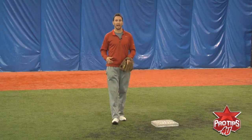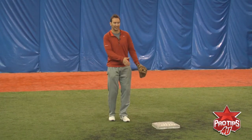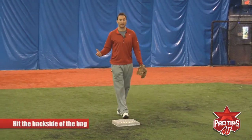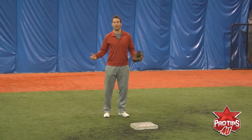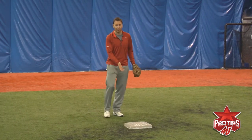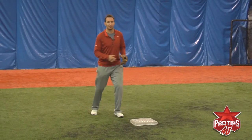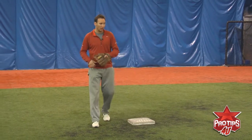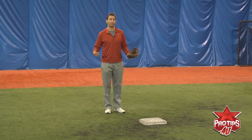Starting at shortstop, it's an easier turn because you just come across the bag making sure that you hit the back side of the bag. A funny thing about baseball is that you can kind of miss the bag and the umpire really wouldn't know. But you should always try to hit the back side of the bag, even if it's just a small corner. A lot of young players make a mistake when they try to come on top of the bag or come with their left foot. You always want to hit the back right corner because it gives you the most momentum to make a strong, accurate throw to first base.